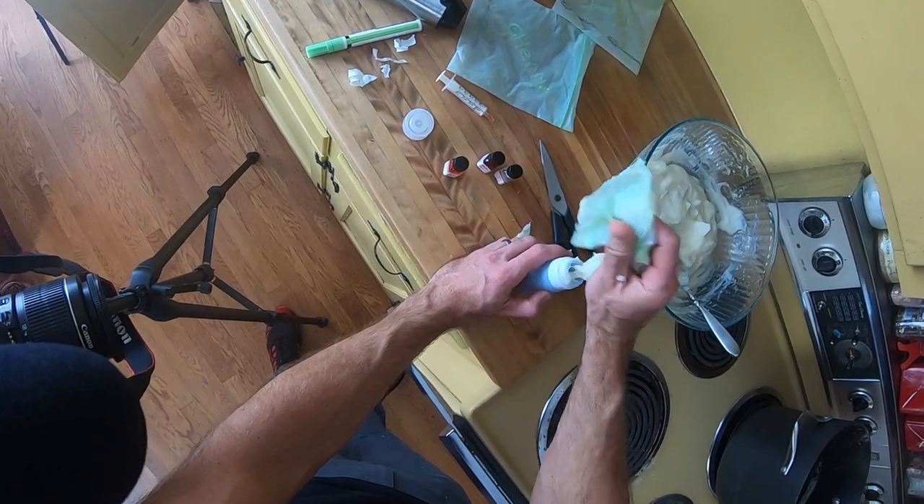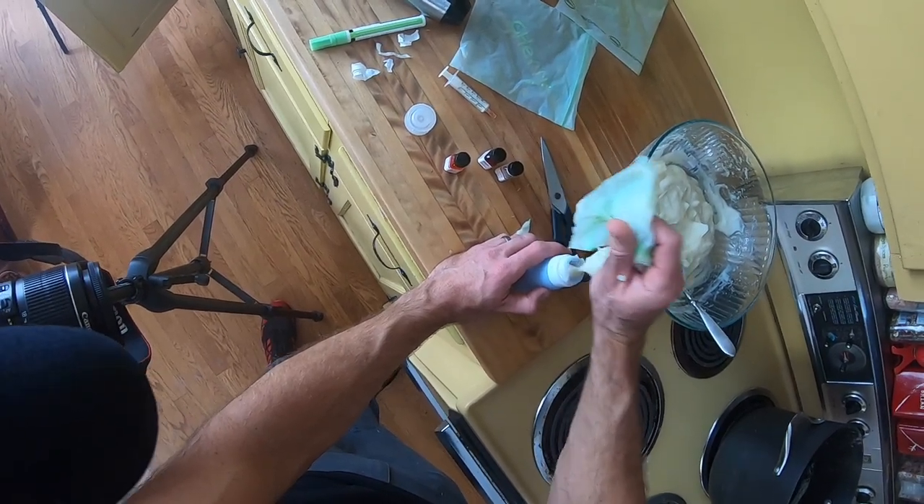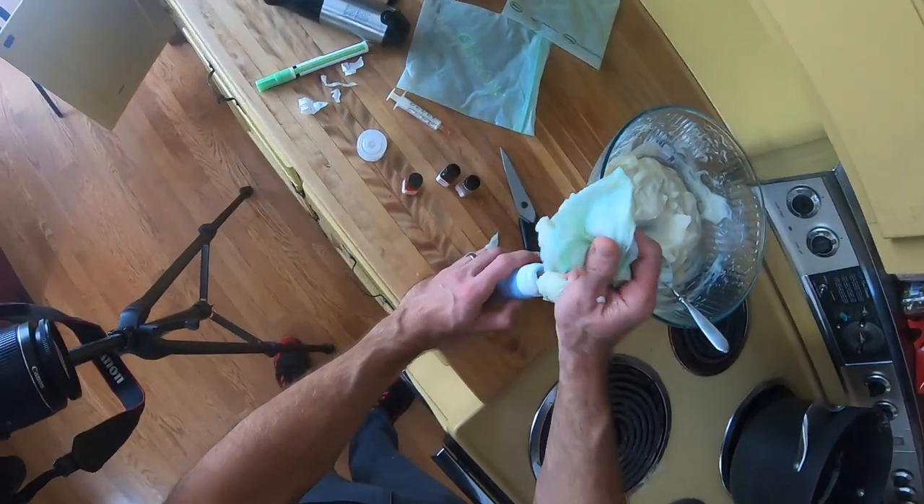I would also cut the ends of these bags very, very, very small because it gets pretty messy pretty quick.